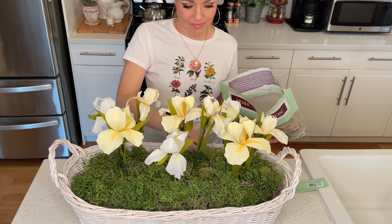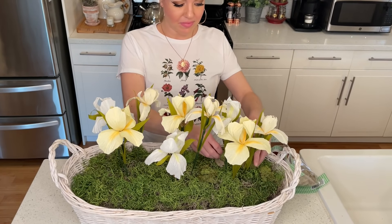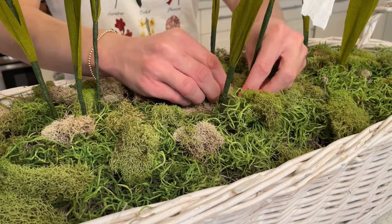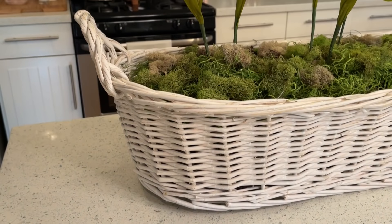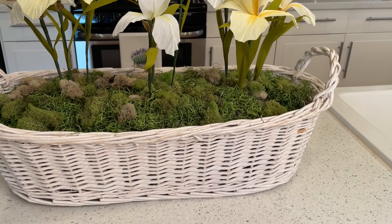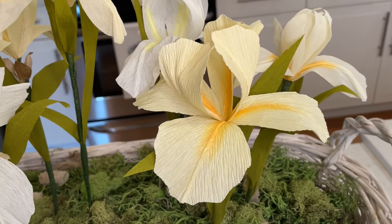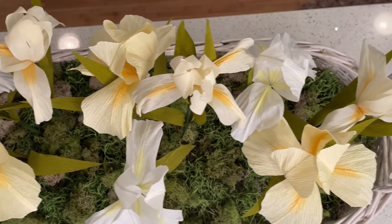Now let's add some more texture and nature. I'm going to take my moss palettes and simply place them wherever. I find that when the moss is just spread everywhere effortlessly it looks real. I decided to also add a little more moss texture in between each flower to really make it look like it was full in the ground. And here is the final result for my spring centerpiece — I absolutely love it. You can also add Easter eggs, rabbits, or butterflies, but I wanted to keep it simple and make a statement with these beautiful irises. Thank you again, mom!